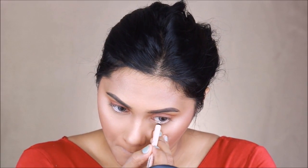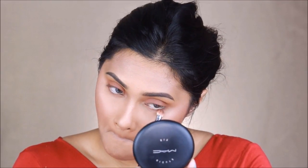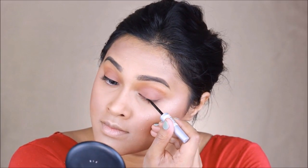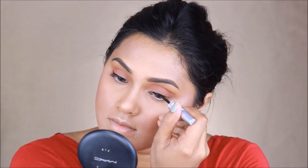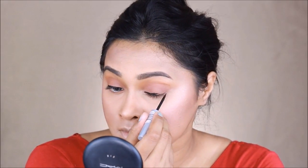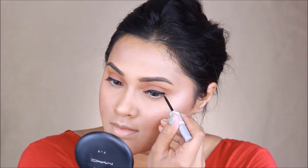For my waterline I'm using a flesh-colored pencil by Essence cosmetics — I'll put the details in the description box. Using the last color I applied, I'm adding it right underneath my eyes as well. For my eyeliner I'm using the Essence eyeliner in shade black — it's their liquid liner and it's one of my most favorite eyeliners. It's very dark, the blackest of black, and when you take a picture it shows so beautifully.